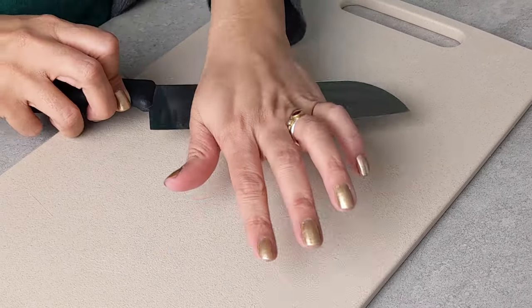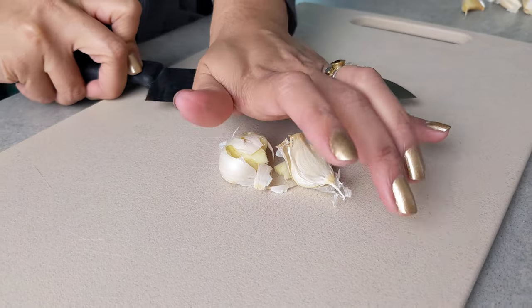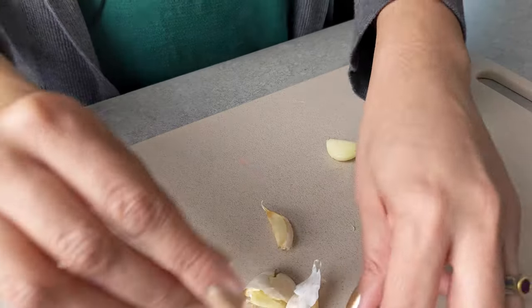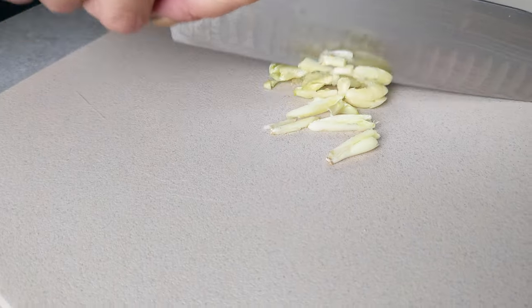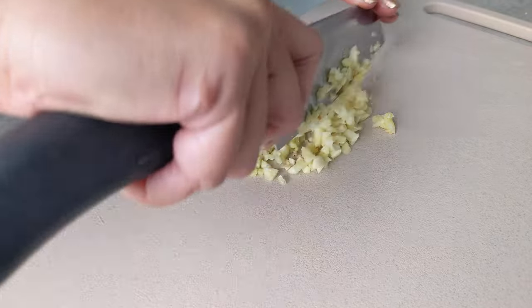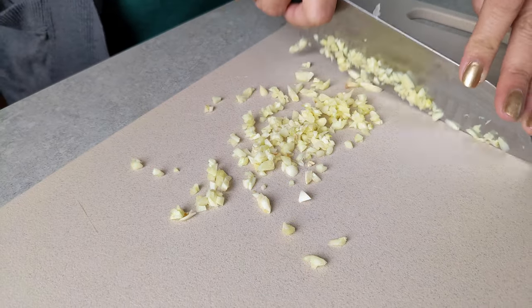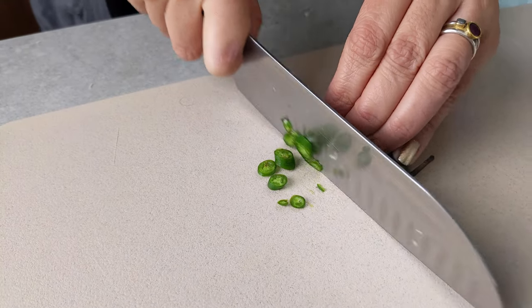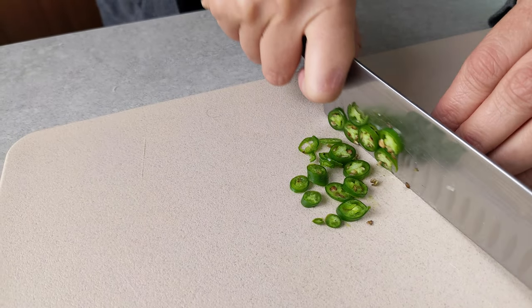Now I'm going to chop up the garlic — just smash them into the wall first, then chop finely. Next, I'll chop up the green chili. I'm just going to do some thin slices, but you can cut it however you prefer.